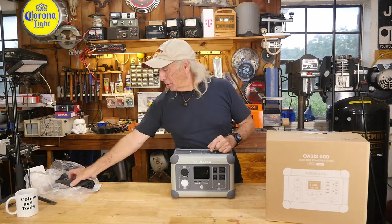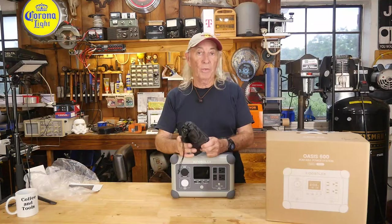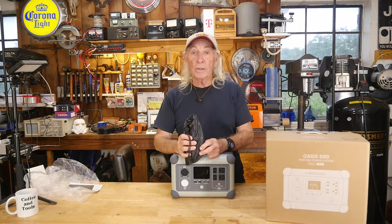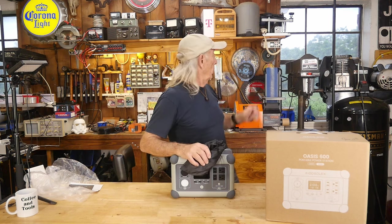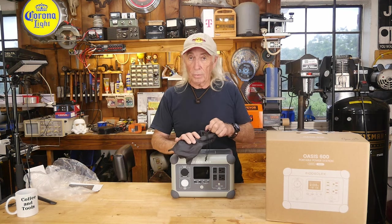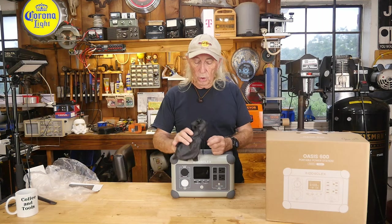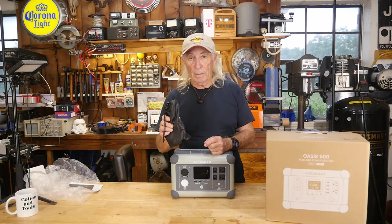Opening the box, there it is. It also comes with a little bag of cables for charging it up — whether via solar or off an AC system. We're going to try solar today, but it's going to be a bit of a challenge. We've got rain and heavy grey clouds, but I've leaned some portable panels out on the garage door and we'll see what comes in.